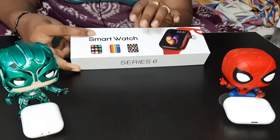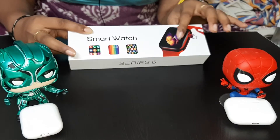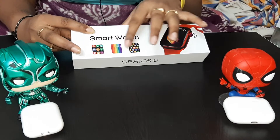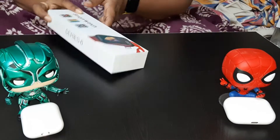So first, we will open the box. Watch — Smartwatch. There are three menus on the box, and the side reads Series 6.